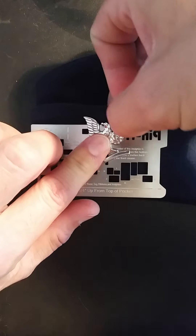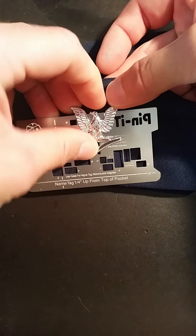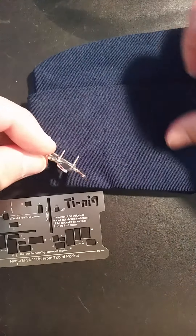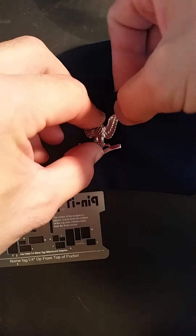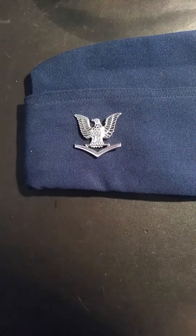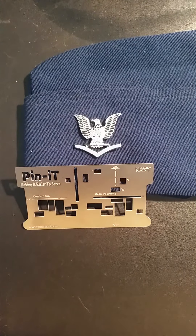Next, you're just going to push it into your garrison cover, give it a little wiggle, take it out, locate the holes, and then put it back into the garrison cover. And there you go — perfectly placed rank insignia on your garrison cover every time.